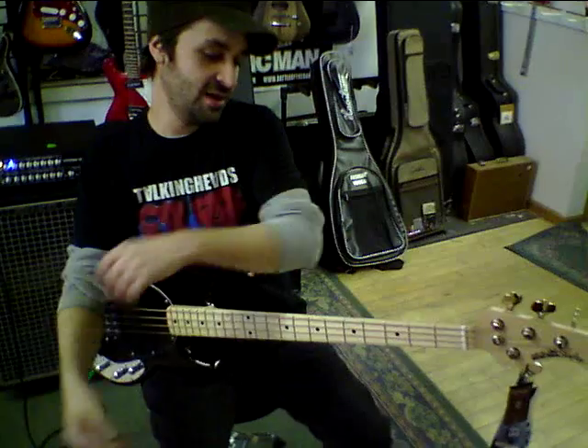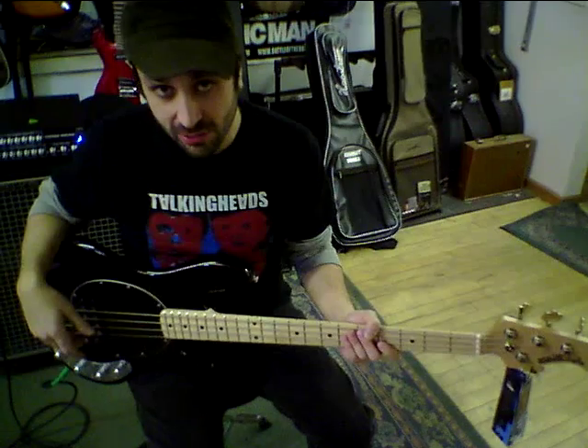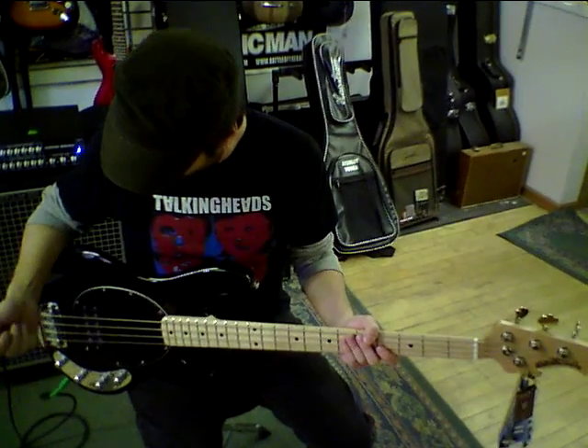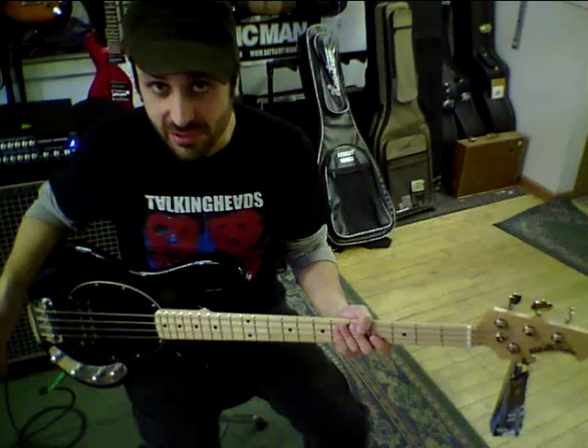You can get really nice aggressive sounds out of these, as well as sort of a mellower, old school sound. A real wide range of players use these things. The nice thing about these is you can play any kind of music on them.